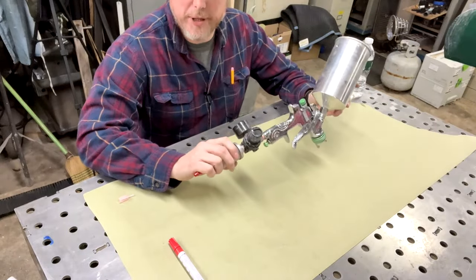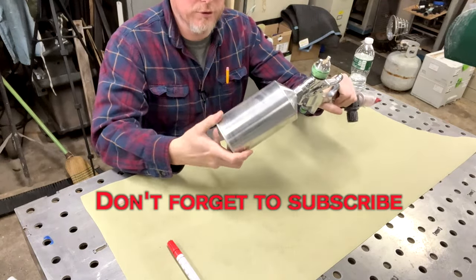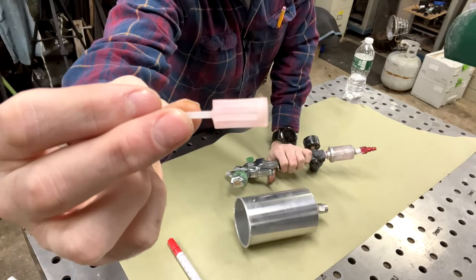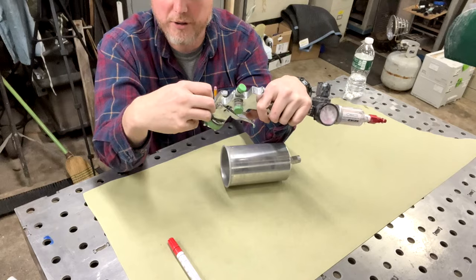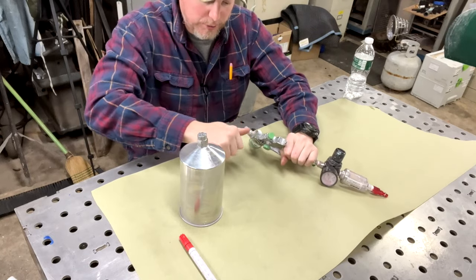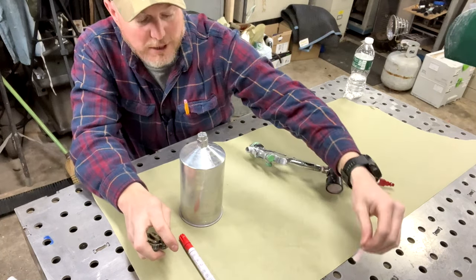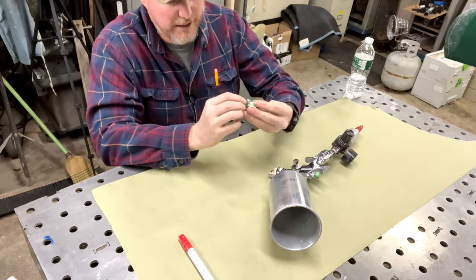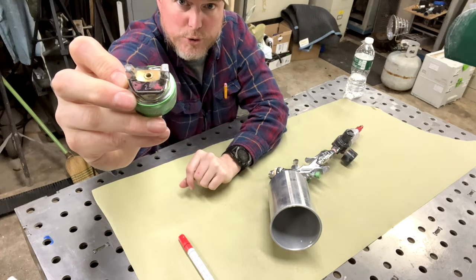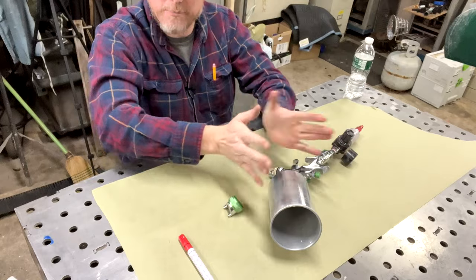First things first, when you buy this cup gun, it's not going to come with any of this stuff set up. What you're going to have to do — and this is very important — is remove the cup immediately. Inside is going to be this filter. This actually goes down inside the receiving part of the paint, and if you don't remove that, what's going to happen is your gel coat, which is a very thick material, is not going to pass through those little screens. So this has got to go. This particular gun has a 2.5 nozzle, which is what it came with — what I ordered it as. A 2.5 nozzle means it has a larger hole and a larger needle to get more material out.